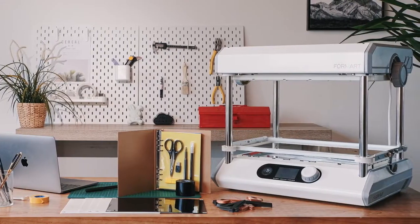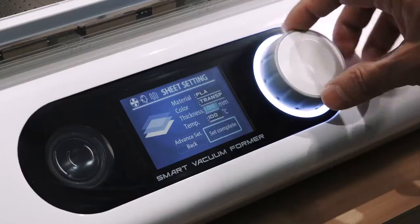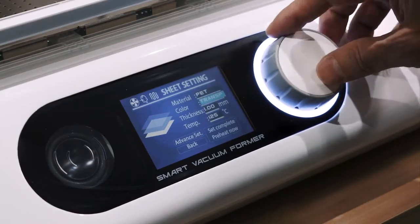Featuring extraordinary functions, any thermoplastic materials can be used. With the built-in ID scanner, sheets can be identified easily. The optimal parameters are automatically entered.